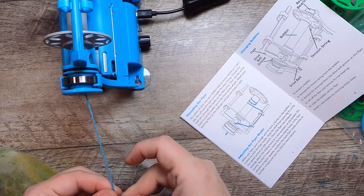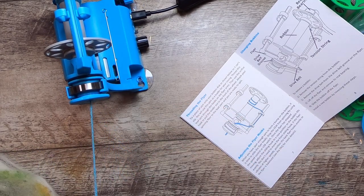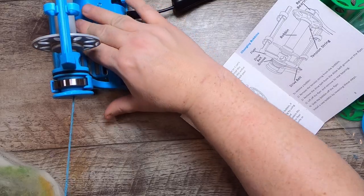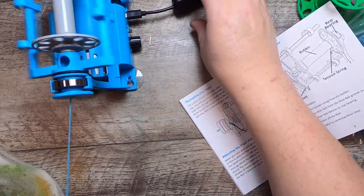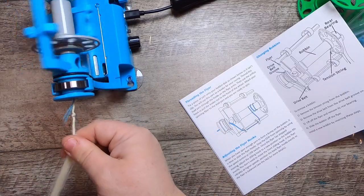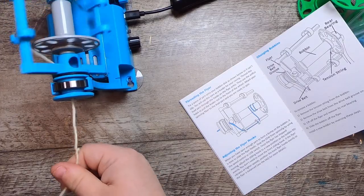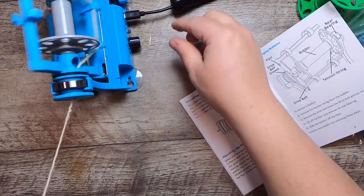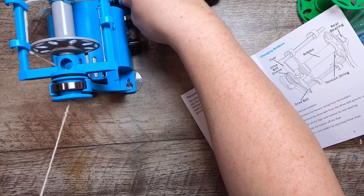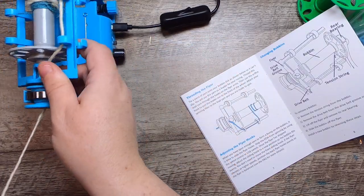Grab a good little bit of wool to get started. Another reason I like having the loop leader rather than just a thread is that you have a nice little loop to add onto — I find it's how I've taught others to spin, it gives you a connection so the fiber doesn't keep slipping off at the start. Let's turn this back on and test the twist and tension pull.